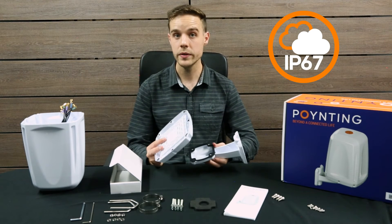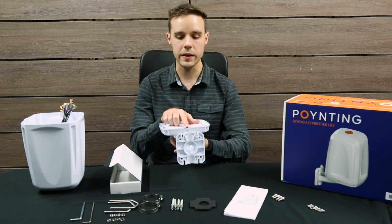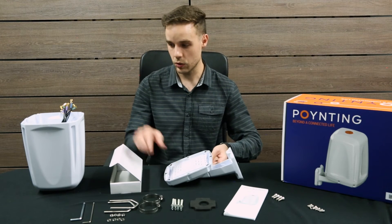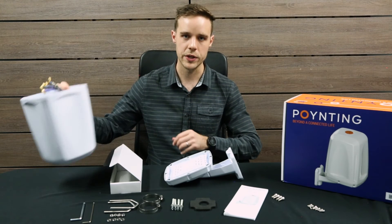It's important to note that the bracket only fits in a certain way on the base. There's a small lip at the end which should be facing towards the brackets, and we have the same lip on the antenna enclosure, which then helps for perfectly locating the correct position.